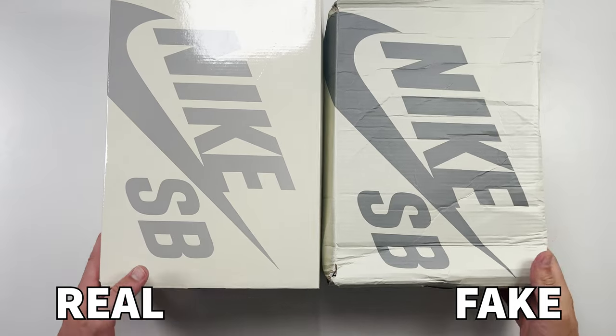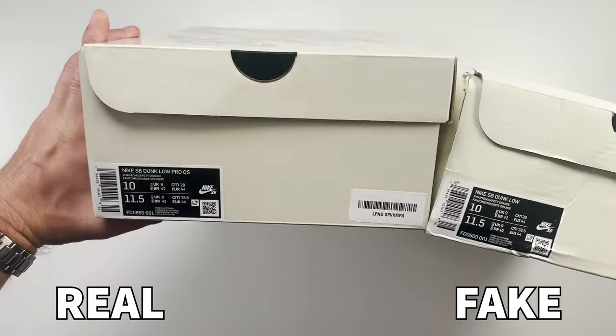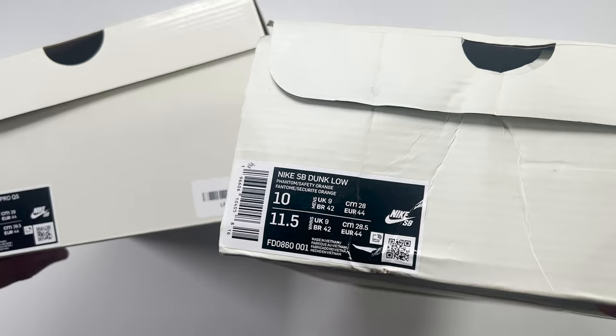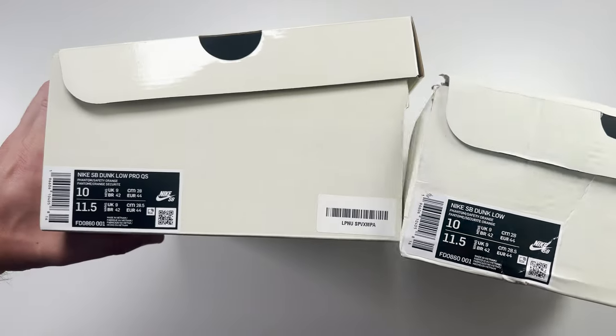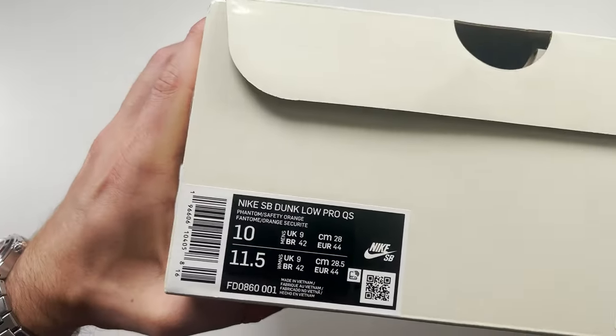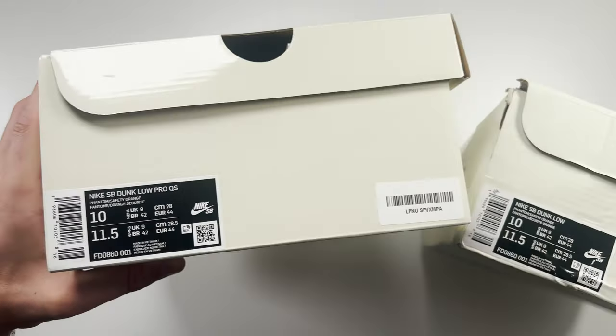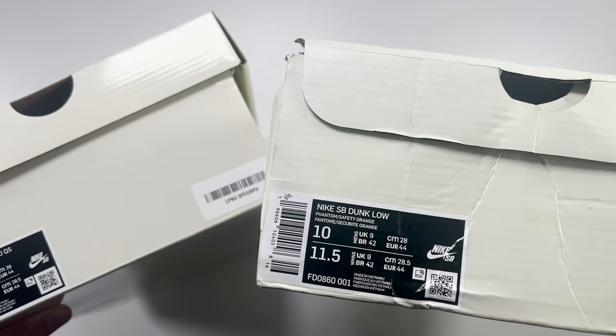Spinning the boxes around to take a closer look at the labels, you can also see a difference here. The retail one says 'Nike SB Dunk Low Pro QS' whereas the fake one just says 'Nike SB Dunk Low.' There are also some markings on the barcode, and the overall text and font size on the label is very different, with clear differences in the spacing of the numbers and UK sizing. Both were purchased in UK9 so it should be a direct comparison.